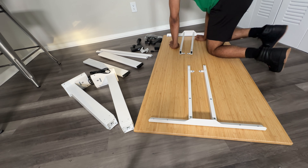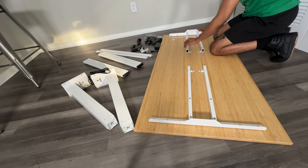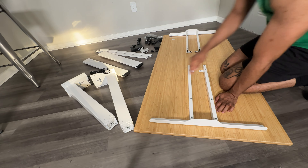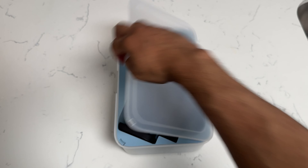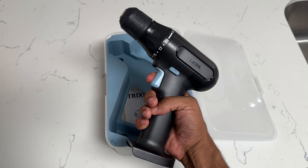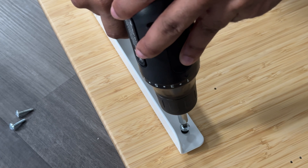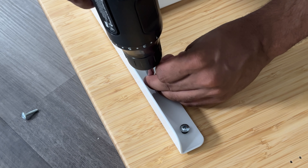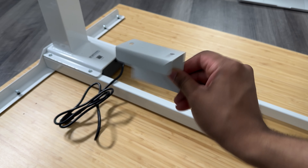Right now I'm laying out the frame, looking at the directions, and making sure that it's aligned properly. I'm going to screw these bits in so that we can get everything put together correctly. Whenever I assemble these types of desks, they always have their own separate tools to screw in the parts, but I always use a power drill — it's just a lot easier and I don't want to waste time. I'm drilling in all the frame pieces.